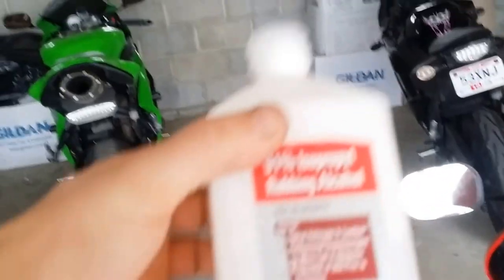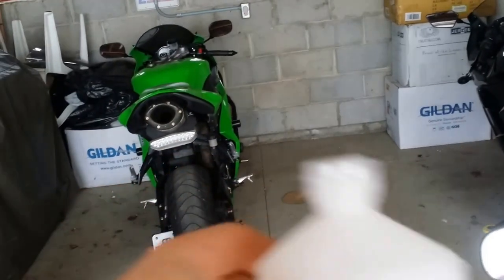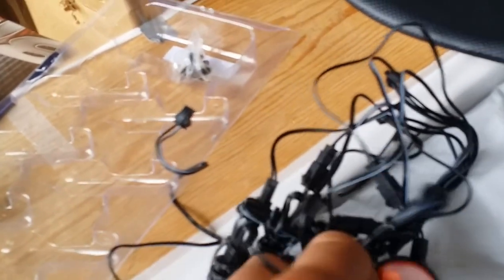Before you stick them on, make sure you clean the area with rubbing alcohol — just put it on a rag and rub that area to clean it, because the pods do come with adhesive backing. I'm going to run all the wires hidden underneath this fairing.